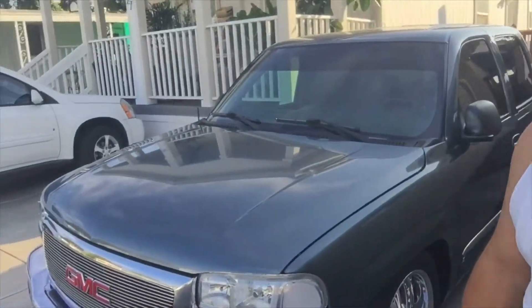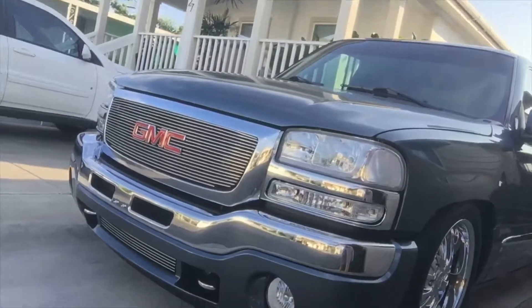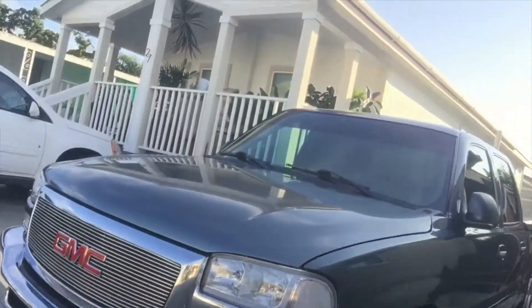Everybody who knows me knows that I like my stuff nice and clean. I run all LED lighting, so it's nice and bright white. Let me show you what I'm gonna be working on here in a second, but first let me remind everybody what I roll with. Here we are — all LED lighting.